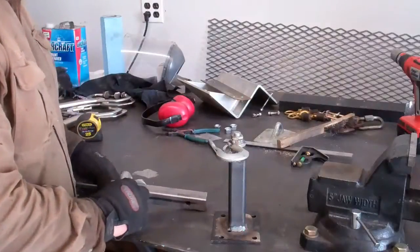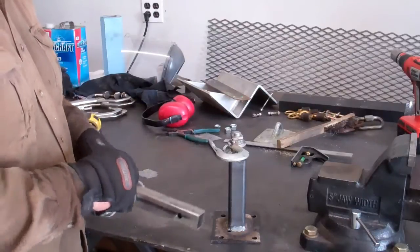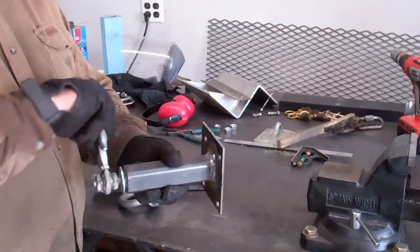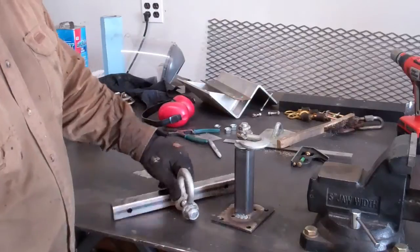And you have the finished products. This is the part that will bolt on to the jack plate on the back, and this is the piece that will bolt on to the eye bolt on the front of the boat. And there you have it — two simple items.